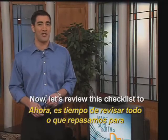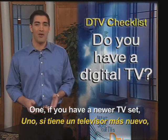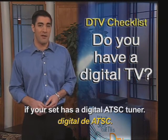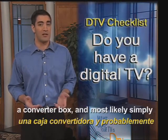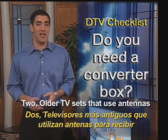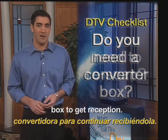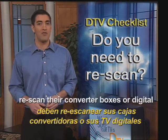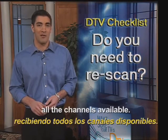Now, let's review this checklist to help you receive free digital TV. 1. If you have a newer TV set, check your owner's manual to see if your set has a digital ATSC tuner. If you have a digital tuner, you don't need a converter box and most likely simply need to rescan for channels. 2. Older TV sets that use antennas to get reception now need a converter box to get reception. 3. Many channels moved around after the transition. All viewers should rescan their converter boxes or digital TV sets today to make sure they're getting all the channels available.